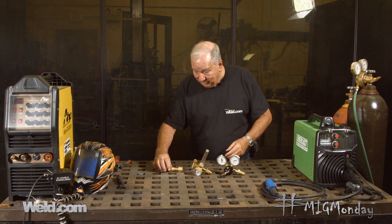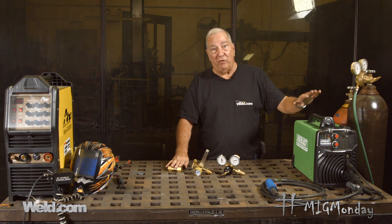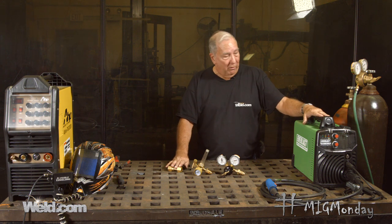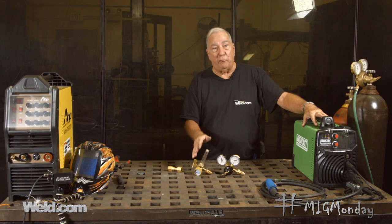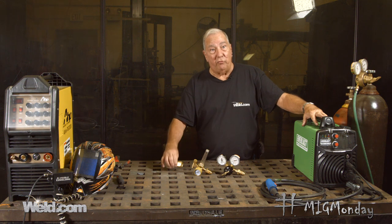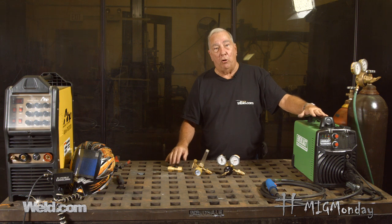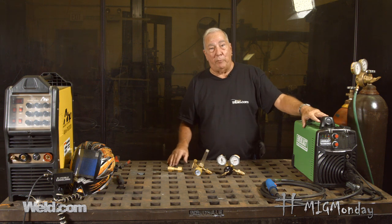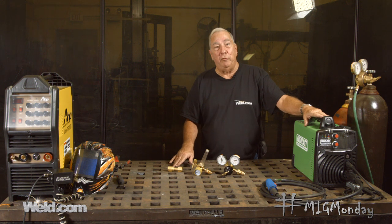Realistically, if you think you're going to want to do some MIG welding eventually, you're probably better off buying a machine that's already set up for MIG welding. If you've already bought a machine, you're not out of luck — you just have to go and follow the steps to get a solenoid kit, a regulator, and a CO2 adapter if you choose to use CO2. Not a whole lot of mystery to it, just little things you need to know. Keep tuning in to MIG Monday and we'll see you again.